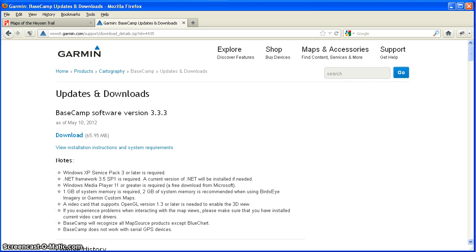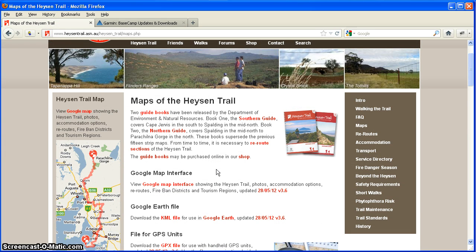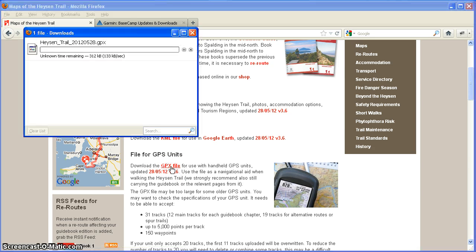Just like we did with the Garmin Oregon unit, we're going to download the GPX file. I'm on the maps page of the Heisen Trail website. There's a couple of files here — there's a KML file, which is for viewing the Heisen Trail on Google Earth, but what we're looking for is the GPX file, and that's the file we use with all handheld GPS units. So I'm going to download that file. GPX files are generic GPS files that can be used by most modern GPS units, but not the couple we're looking at today.